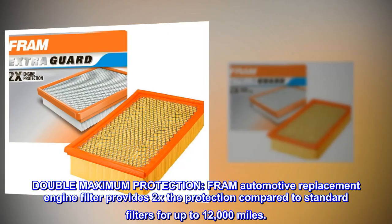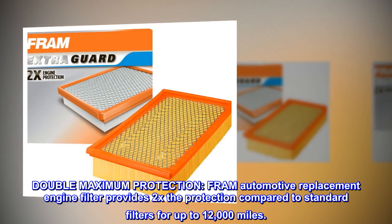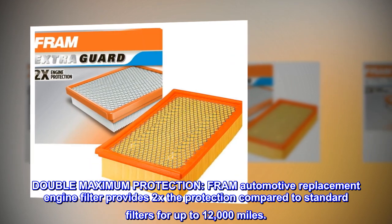Double Maximum Protection. FRAM Automotive Replacement Engine Filter provides 2x the protection compared to standard filters for up to 12,000 miles.